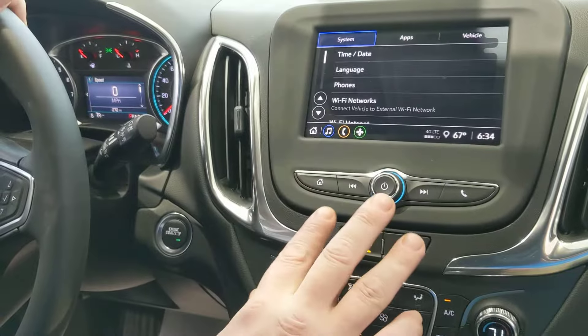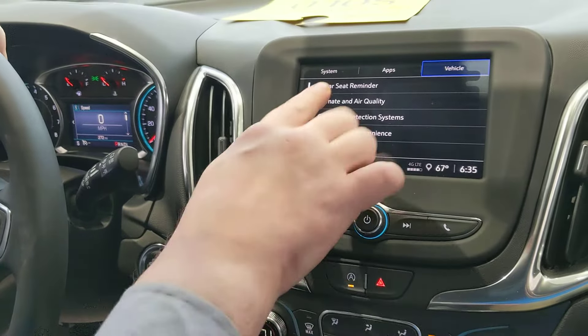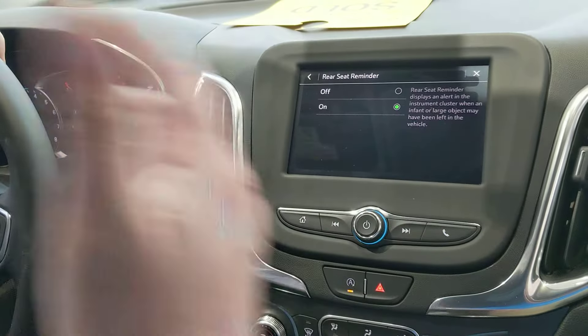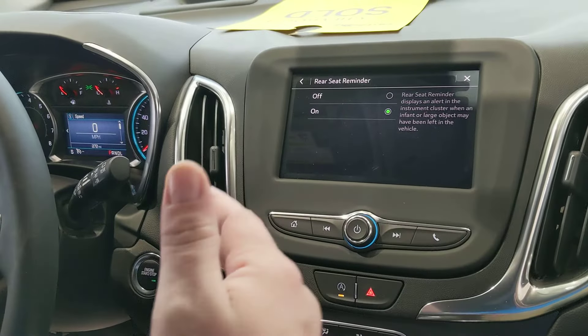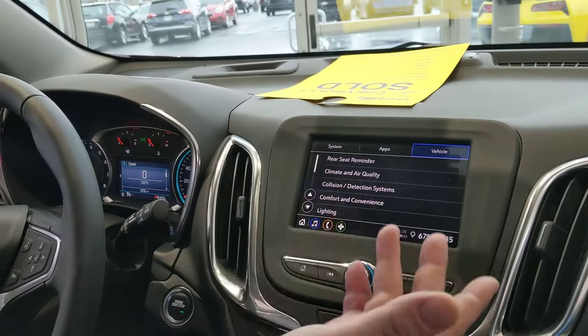Anything like that, go into your settings really fast. You'll see System. Go over to Vehicle — under here you can do a lot of things, like your receipt reminder. When somebody opens up the back doors and shuts it, you'll be able to turn that off and on if it's annoying you.